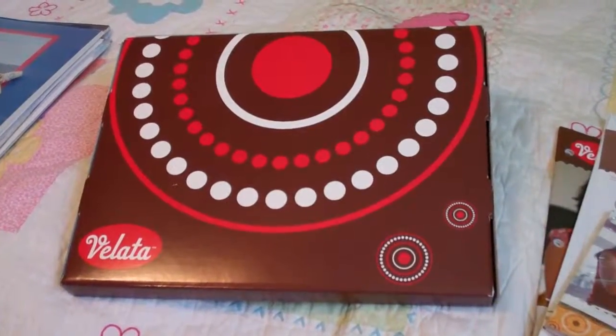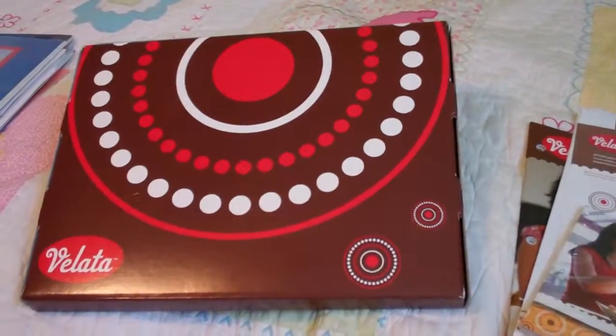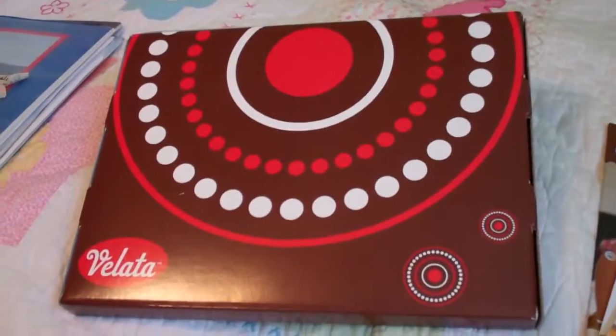Welcome to Troy and Kara Egan's YouTube channel. Today I just wanted to talk to you about a starter kit. As you sign up for Scentsy and you get a complete starter kit, they're $99.